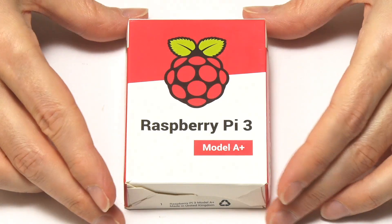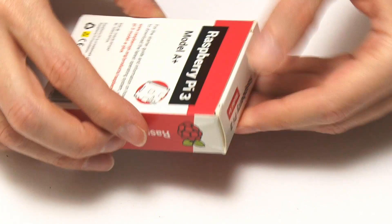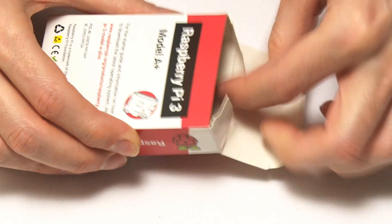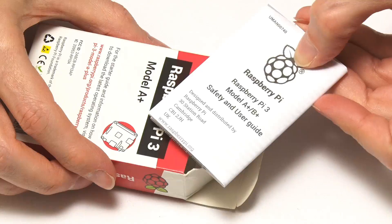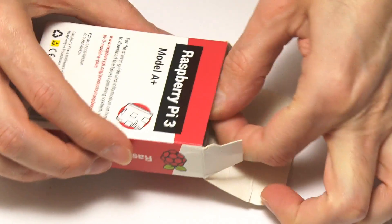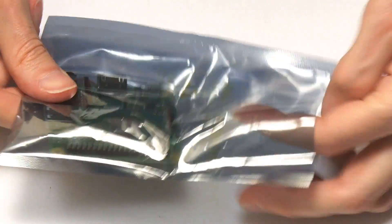Here we have our exciting little box of new Raspberry Pi goodness. Let's get inside — it shouldn't be too hard, easy to get into a Pi normally. We have instructions — that's a bit of a shock. And also in here we've got an anti-static bag with the board itself.